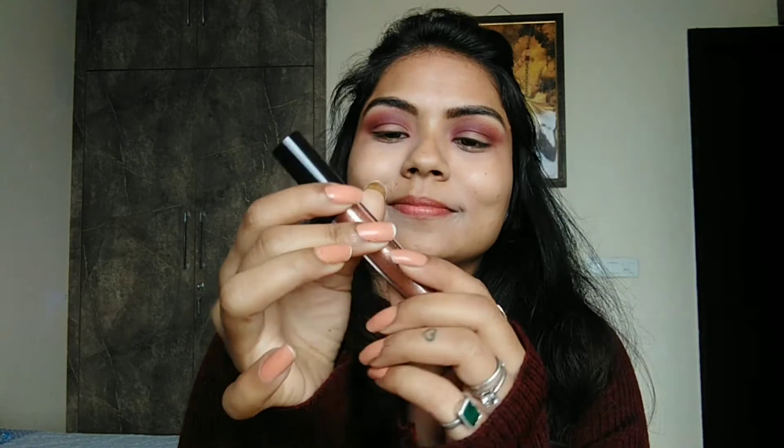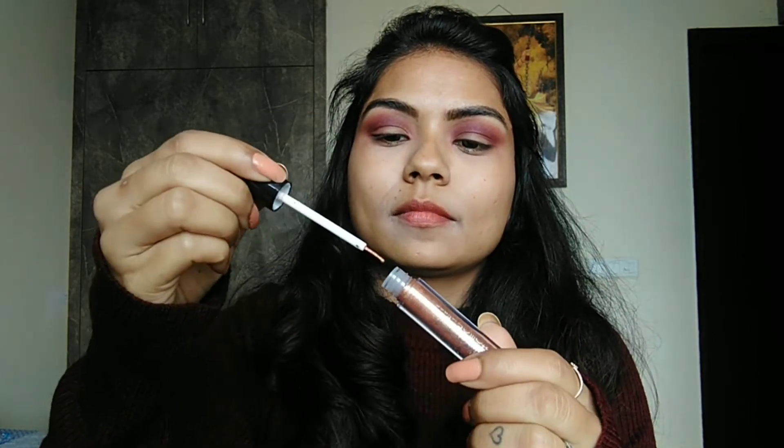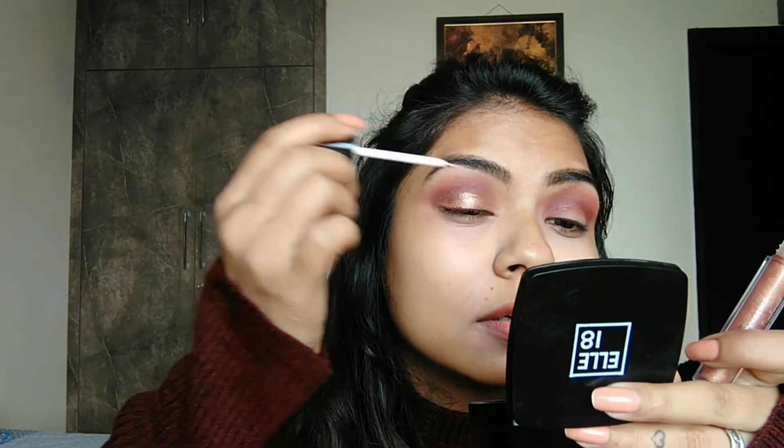Then I will blend the color on the crease. After that, I have a Hilari Huda metallic liquid liner. I will apply it in the middle area of the eye and blend it in well.